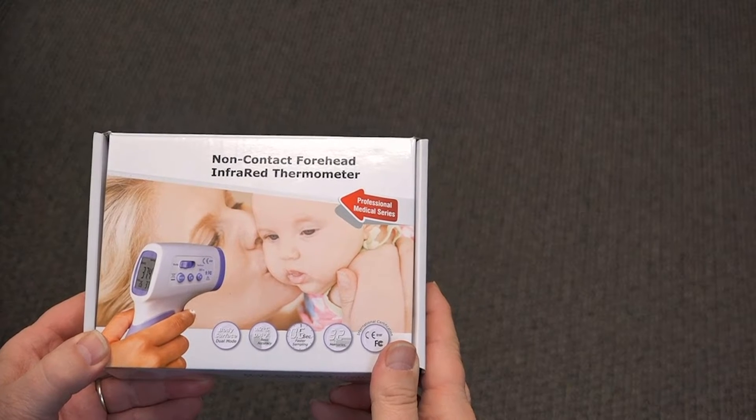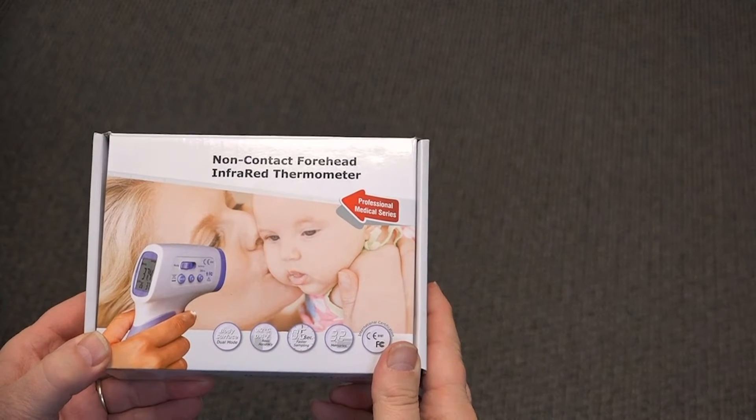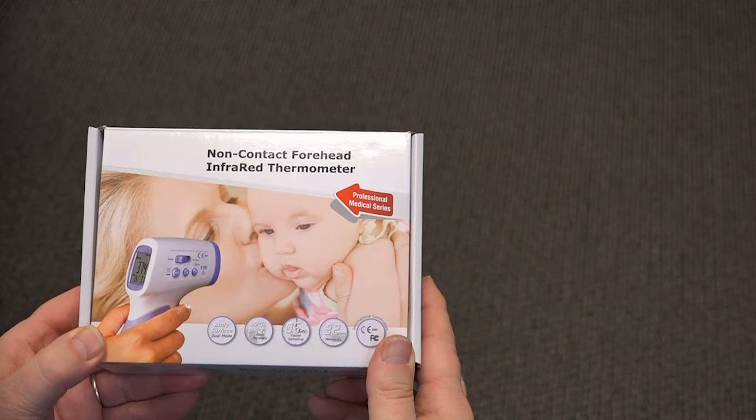Today we're going to demonstrate the setup and use of the DeltaTrax Non-Contact Infrared Thermometer, Model 15004.